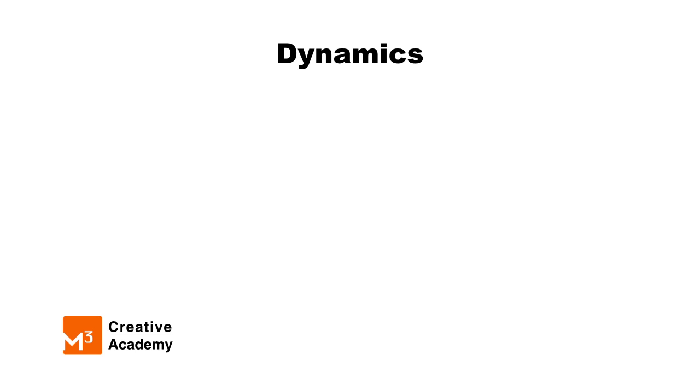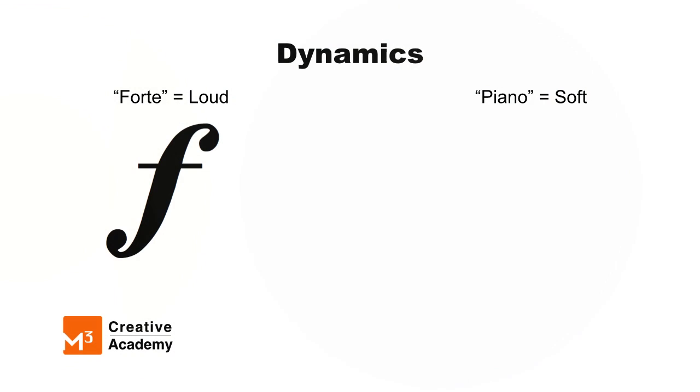The word forte means loud. The word piano means soft. We use a fancy F to represent forte, and we use a fancy P to represent piano.